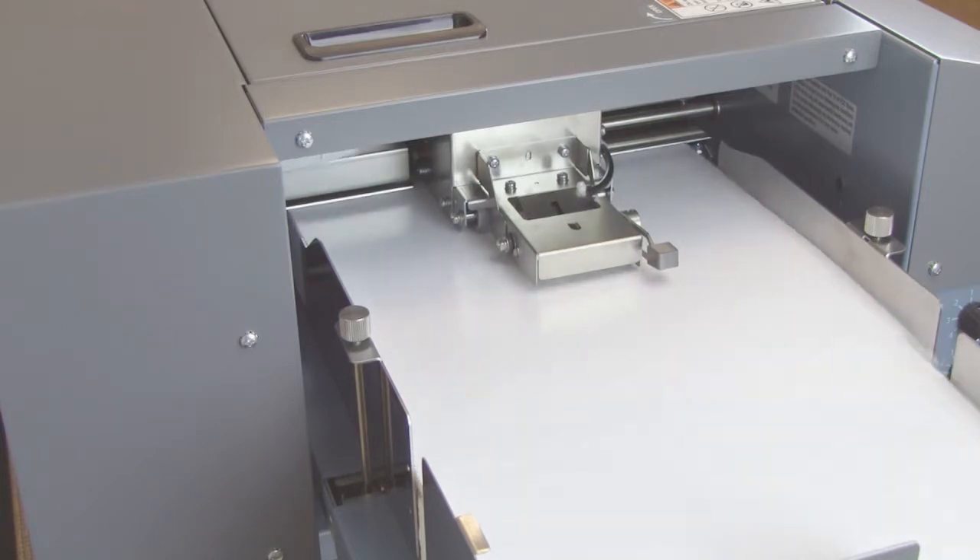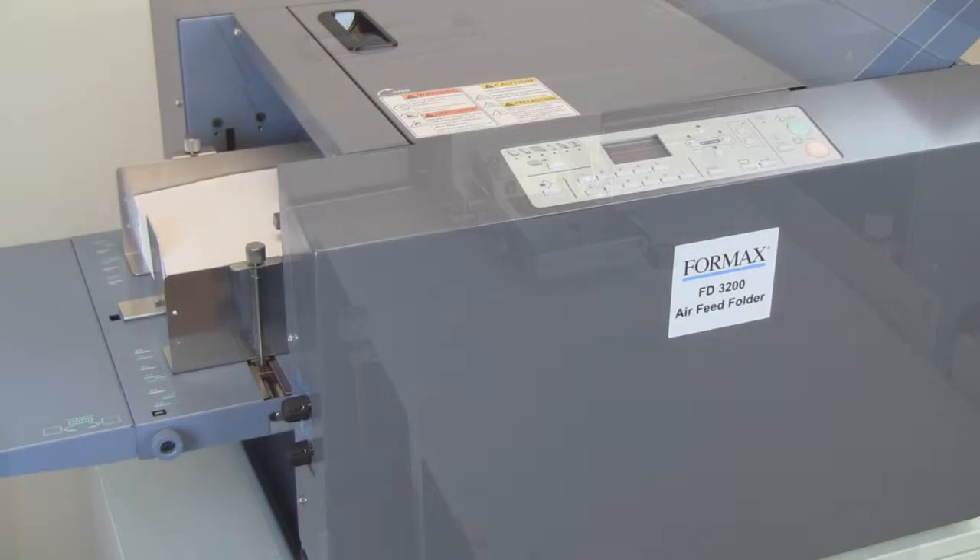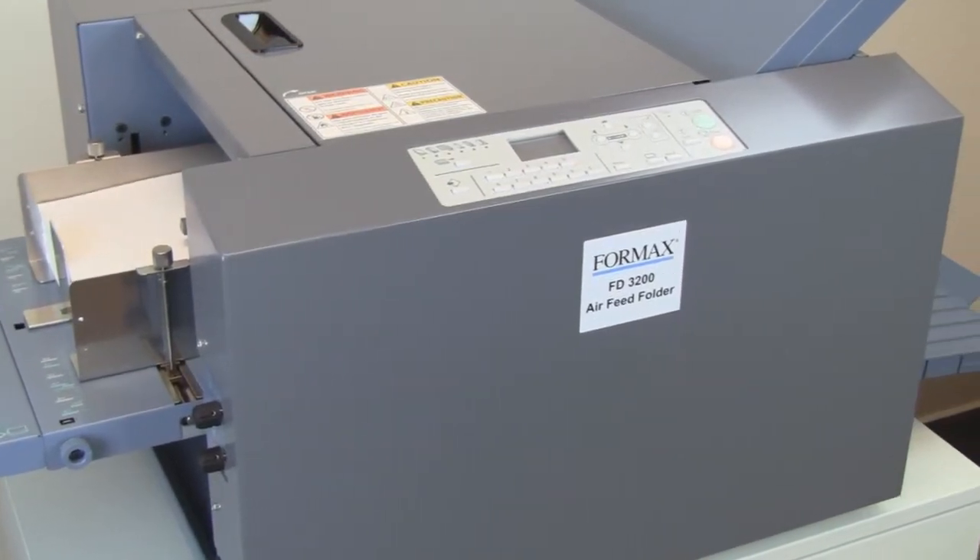Fully automated, compact and quiet, it's ideal for processing digitally printed documents at speeds up to 15,600 sheets per hour.